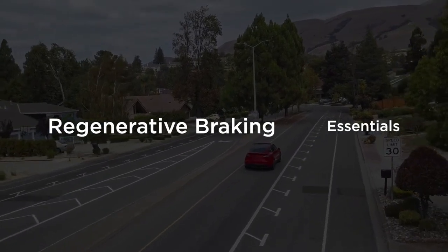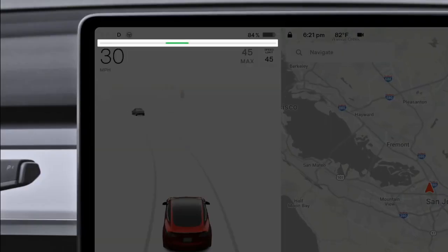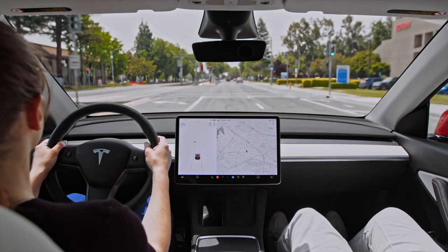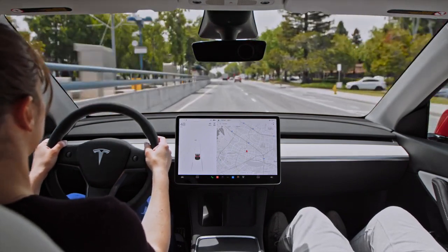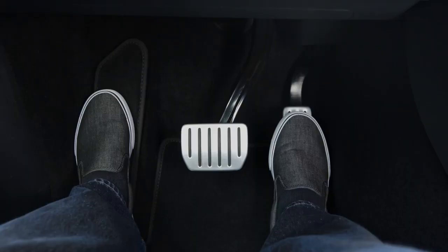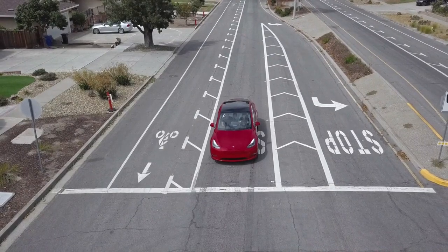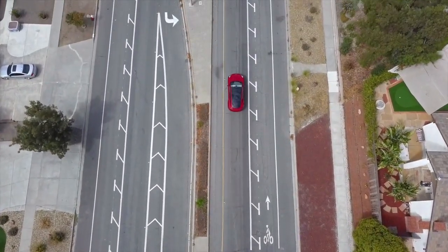Your Tesla has regenerative braking. As you lift off the accelerator pedal, your car will slow down while recapturing and returning energy to the battery pack. It can take a couple drives to get used to it, but it maximizes efficiency and control, ultimately making it easier to drive. As you ease off the accelerator at low speeds, your Tesla will also apply the traditional brakes to bring you to a gentle stop and hold you there. This makes stop-and-go driving possible using the accelerator pedal only.